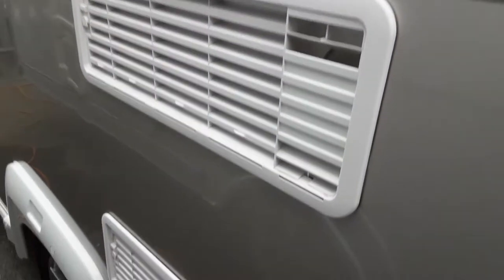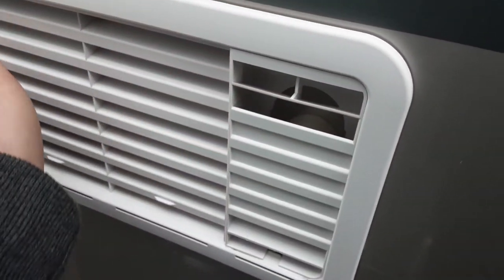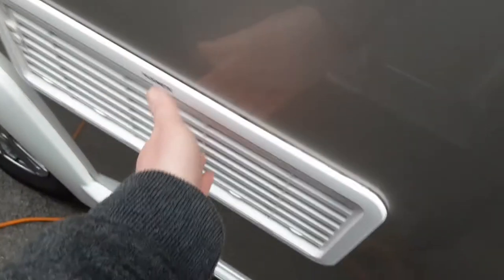Fridge vents. This one here will allow the gas to come out when the fridge has been operated on gas, and on this side is when the fridge has been operated on electric, and the same at the bottom here.